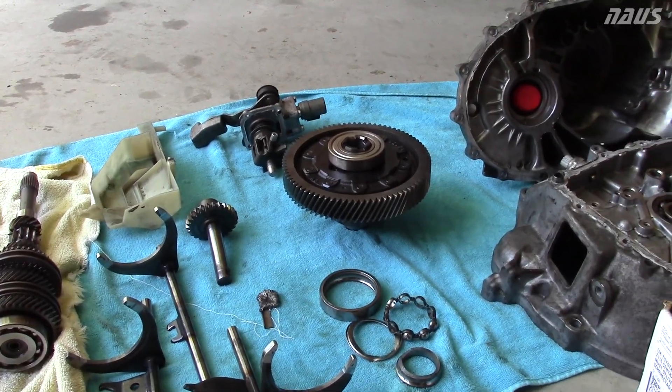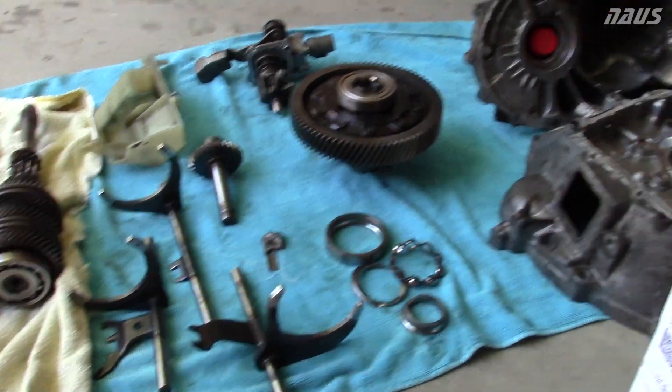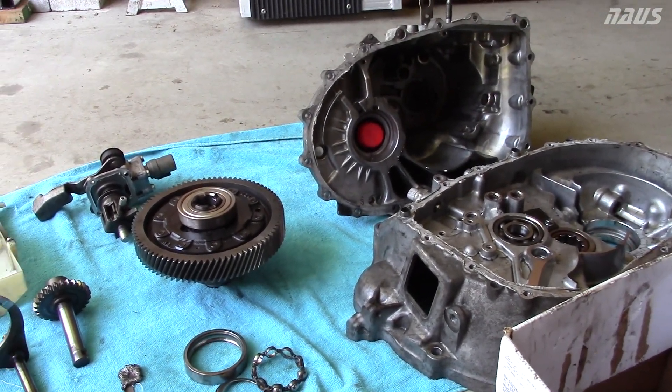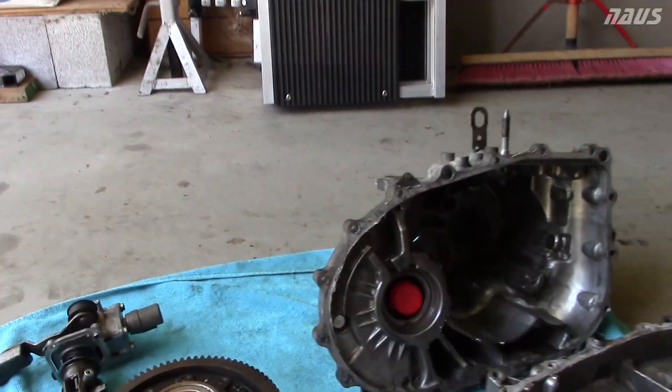If you guys have seen my latest videos, I've been showing you guys kind of updates with the SI. I had to put a transmission in it that I had bought. I'll show you now why I ended up buying a new transmission and not rebuilding this one.